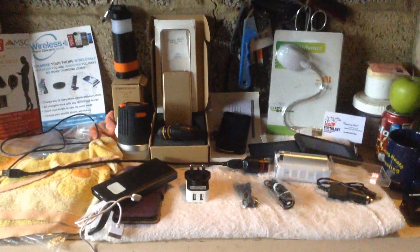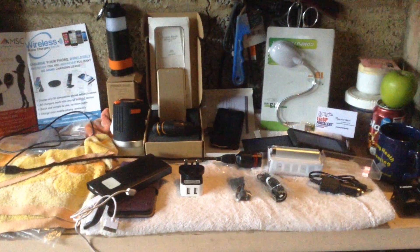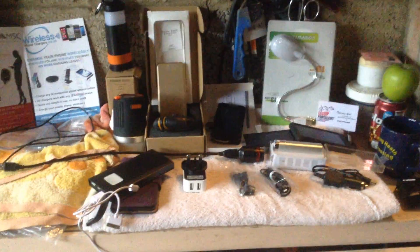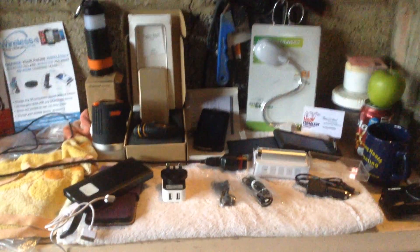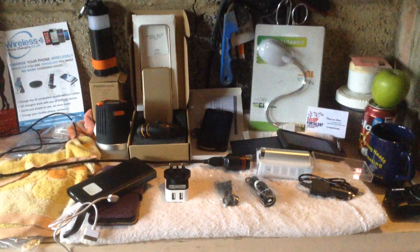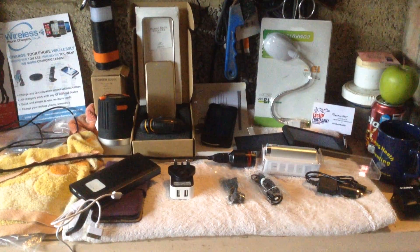I'd like to introduce you to a few of the mobile solar power banks we've been using out on the yard and out and about with the bikes. As you can see, we've got quite a good selection we've been testing. We'll try and run through each one in a bit more detail.